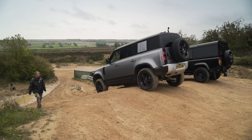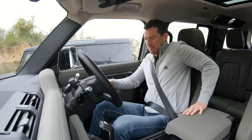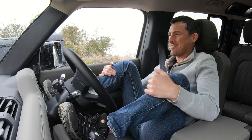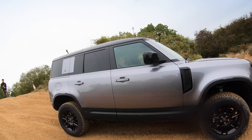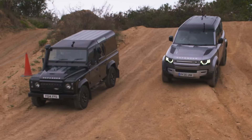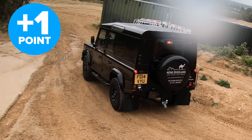Three, two, one, go. My car's just doing everything for me — I can basically do bugger all. He's doing a lot better than I thought actually. This is so chilled. Another victory — two points to this and one point to that.